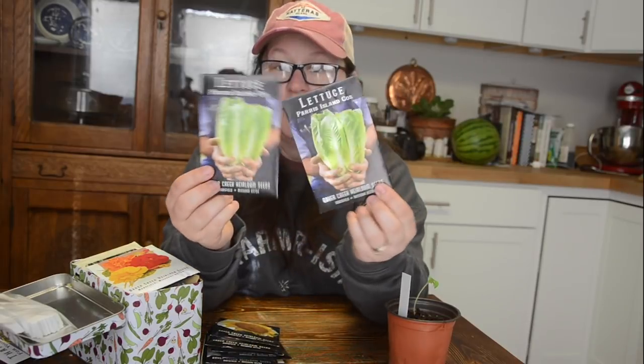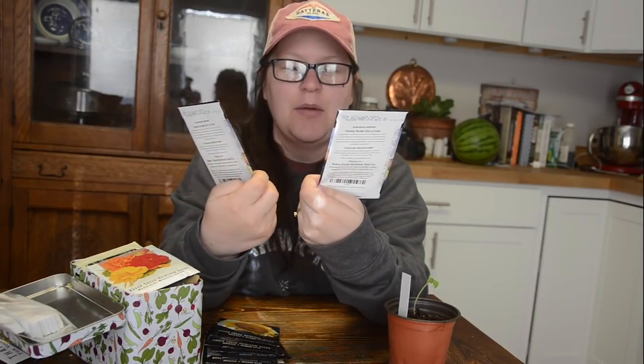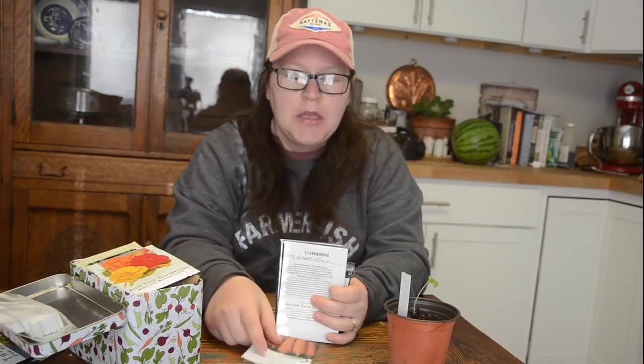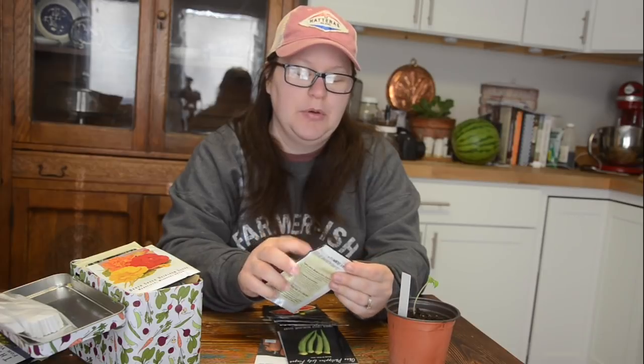I got Paris Island Cos lettuce — I've never grown this before but it's kind of like a romaine and I wanted to try it because we're on a romaine kick. We go through a lot of lettuce and I really want to grow as much as possible. I grew all of our lettuces for lunch last summer and really missed it since. We buy so much lettuce and there's so much potential contamination with salmonella and listeria from big companies, so I just want to avoid that at all costs.